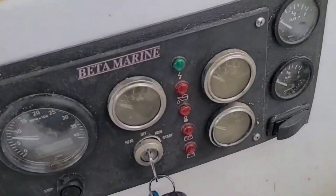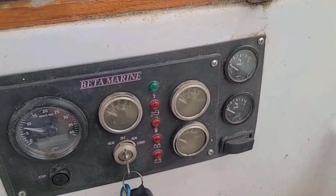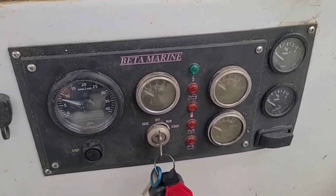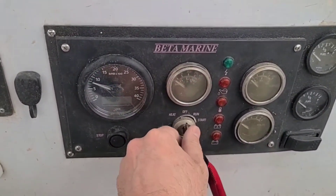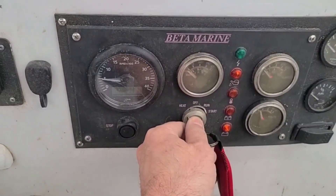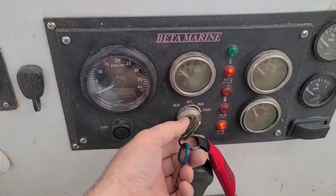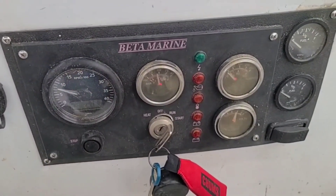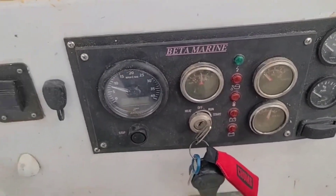The launch process is straightforward. First of all, turn on the exhaust fan. Then turn the key to heat — it will heat up those glow plugs for five seconds — and just rotate to start. Yeah, it's working. It's alive!